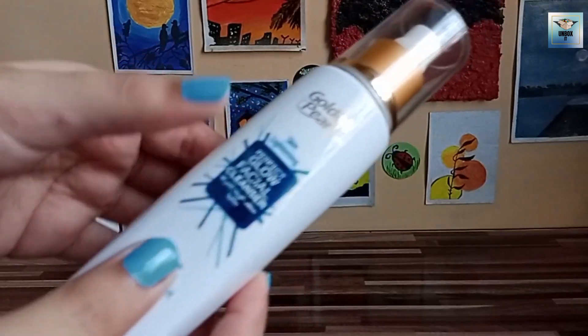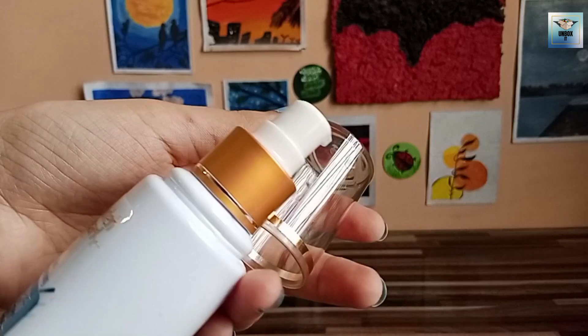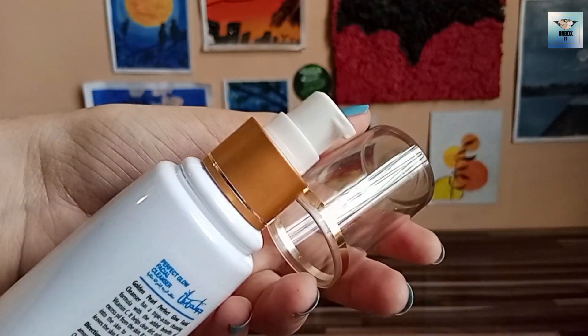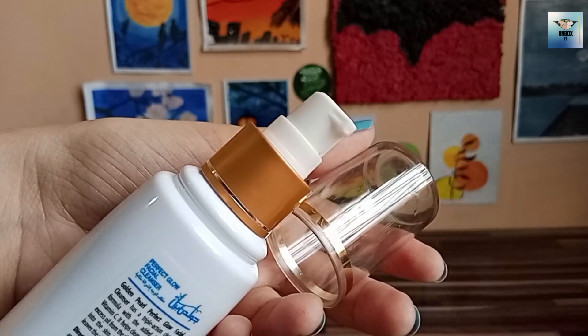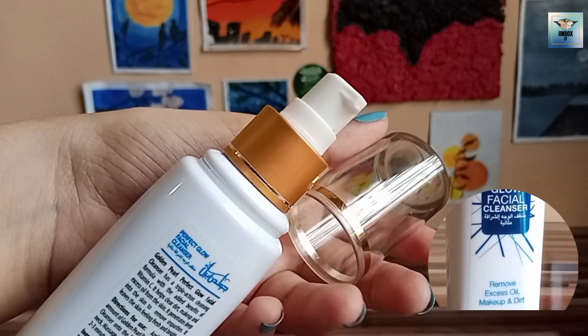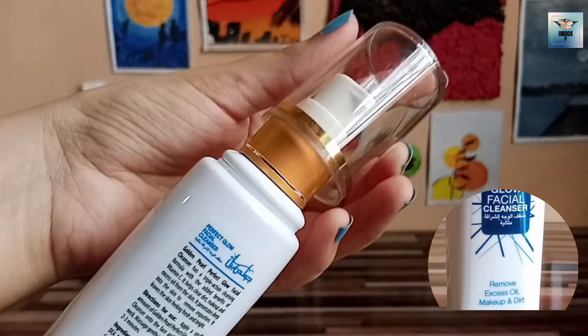You can see it comes with a pump. You can remove it with the product. In consistency, I will show you what it is. It will remove the makeup and dust on your face, and remove the excess oil.